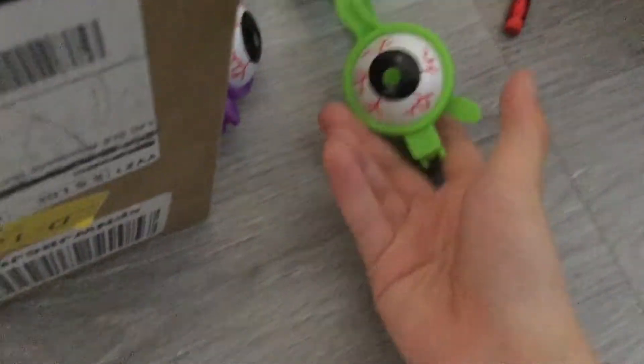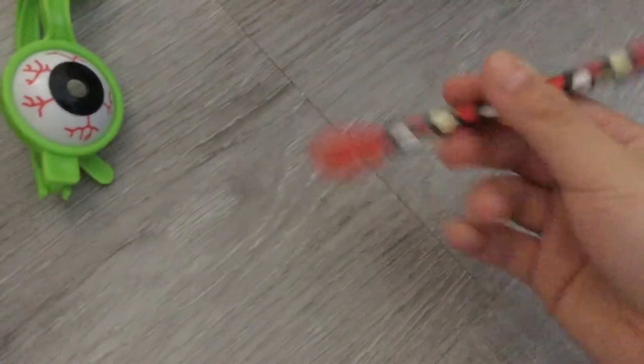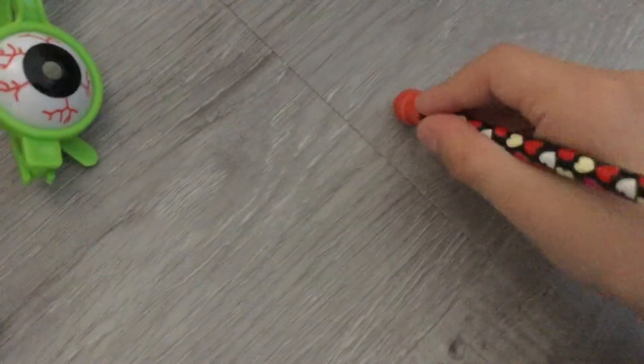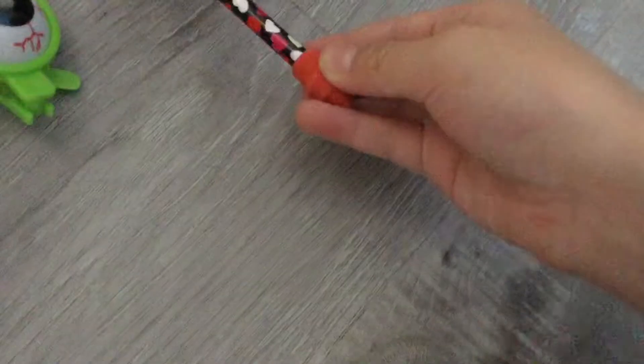The next thing we have is two glasses — they look so scary when I wear them. Monkey Doodle is going to freak out, I hope she'll be okay. This one is a pencil but it has a topper on it, so when we try to draw pictures it actually won't work. And this is going to be some popcorn for her when we watch a movie.